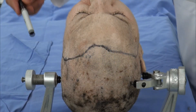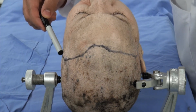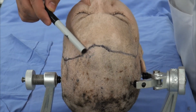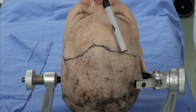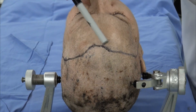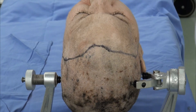For the bifrontal craniotomy, the incision starts from anterior to the ear, about a centimeter anteriorly, just at the level of the top of the pinna, staying behind the hair line, maybe curving slightly anteriorly along the midline, and then staying behind the hair line posteriorly up to the level of the ear contralaterally. Staying just behind the hair line provides an easier way to reflect your scalp flap anteriorly, and this incision often provides ample exposure of the bilateral frontal bone.